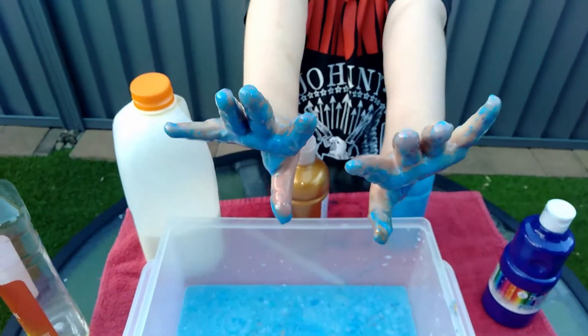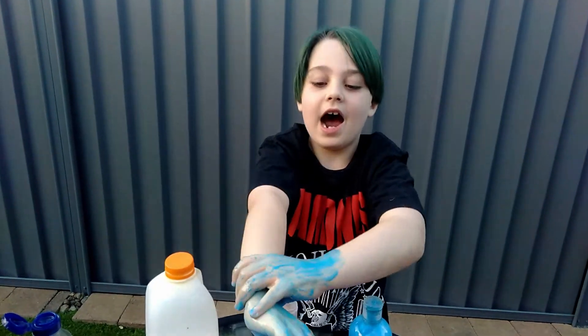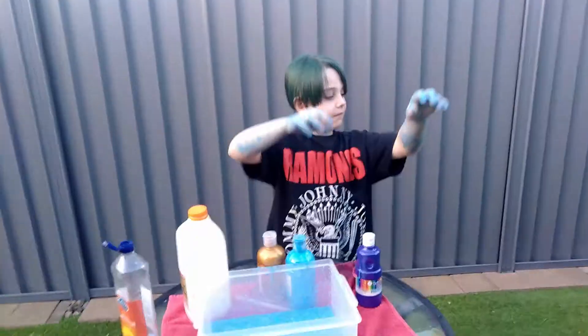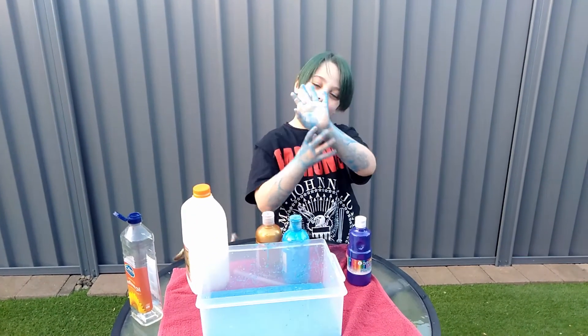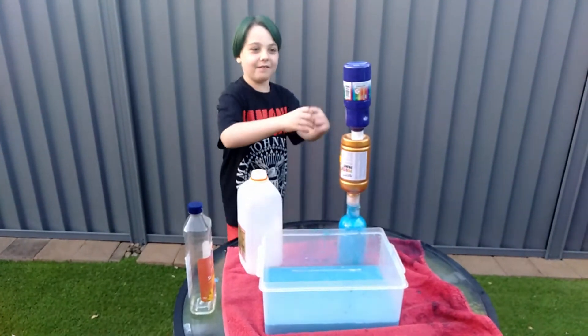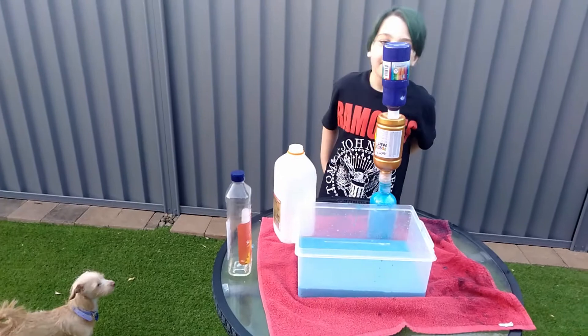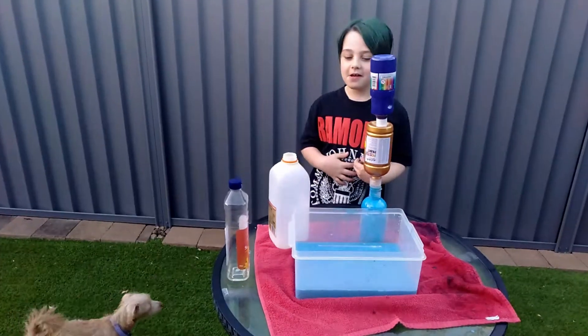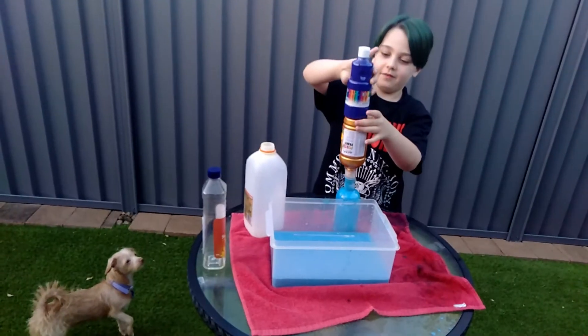I'm a frost giant from the movie Thor. I think I maybe look a bit more like a smurf. Hey viewers, what do you think of this? Leah, can you please stop barking? I'm trying to show my viewers what happened. What happens if you do this?